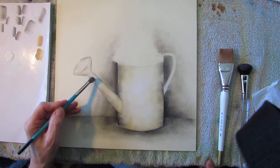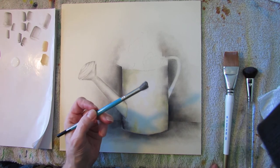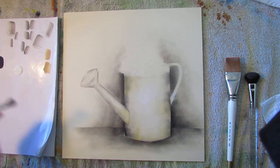I'm going to add a nice little highlight to the spout of my watering can. I'm using a Royal Deerfoot Stipple Brush.